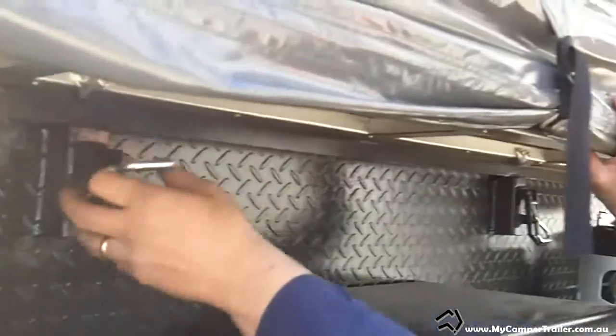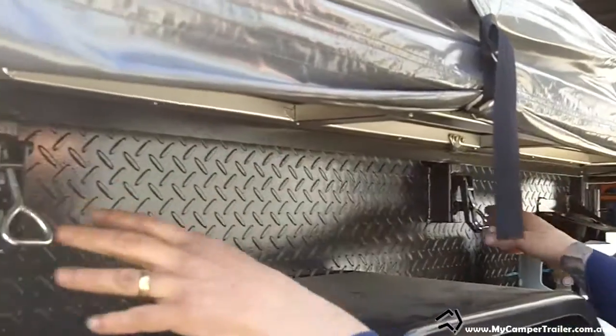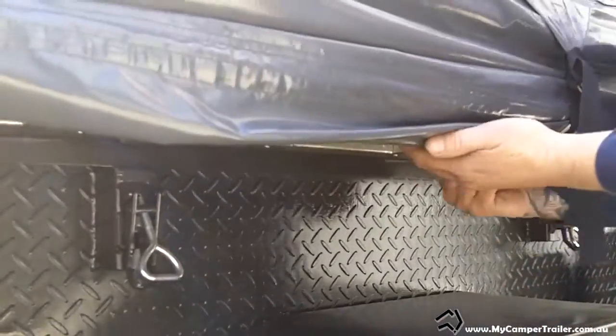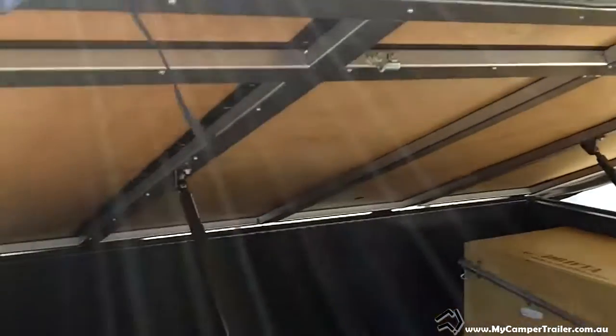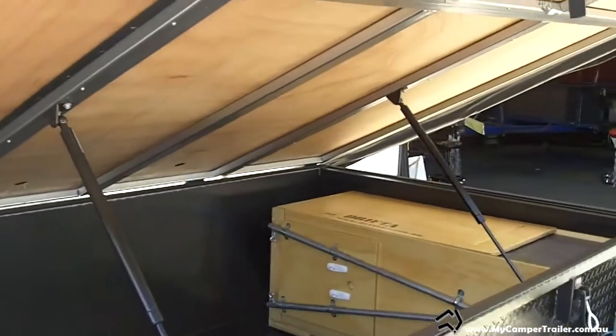Inside the trailer, it has two lockdown latches which are totally adjustable — if your sponge settles, you can adjust them. The gas struts we use are 1,000 newton metres and they're Australian-made by Struts Australia. As you can see, they take the weight quite nicely and it just opens itself.